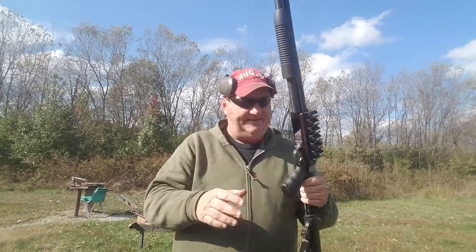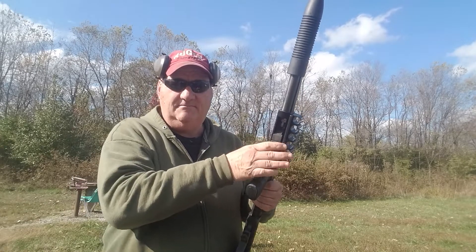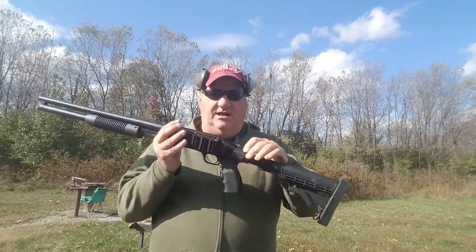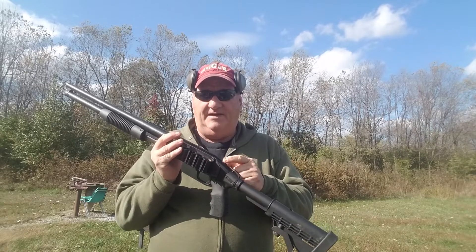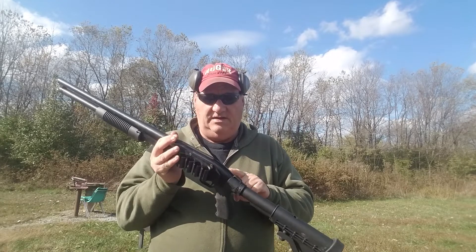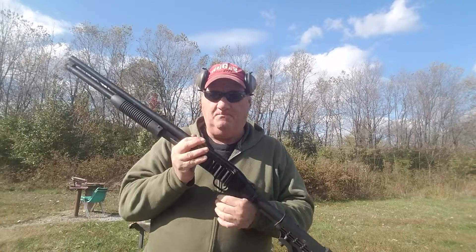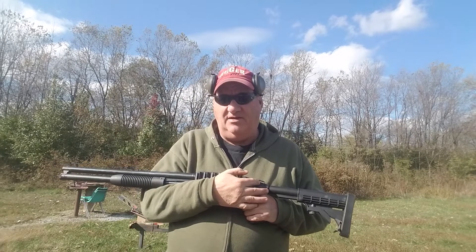The Maverick has its safety up here in front of the trigger guard — pretty good place to put it actually. A lot of newer shotguns have that; Winchester and others have safeties in front of the trigger guard. That omitted the need to mill out the place for the slide safety on the rear tang portion of the receiver, and it omitted the manufacturing of those internal parts. That's the only difference I can find technically between the Mossberg and the Maverick.